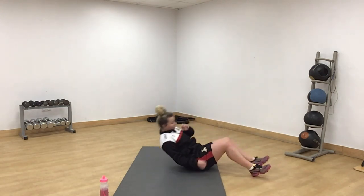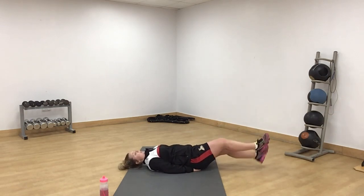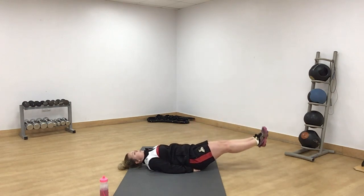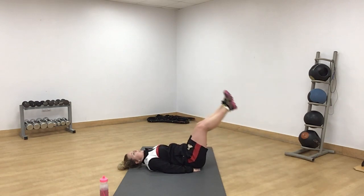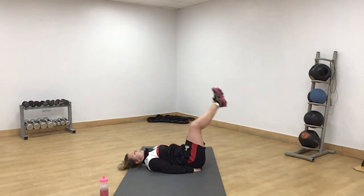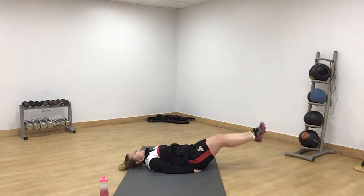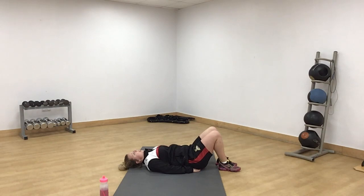On the floor then for leg lifts. Remember, don't bring your feet all the way down to the floor — leave a little gap. Nice straight legs. Off we go. Nice little gap. Back up. Brilliant. Amber — remember slow. Well done. Reset if you need to, go again.